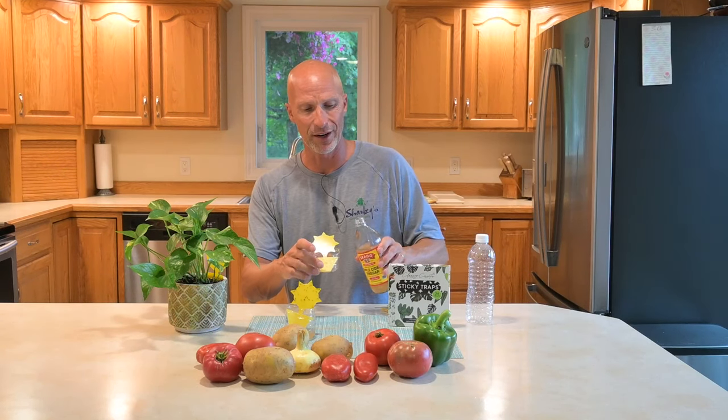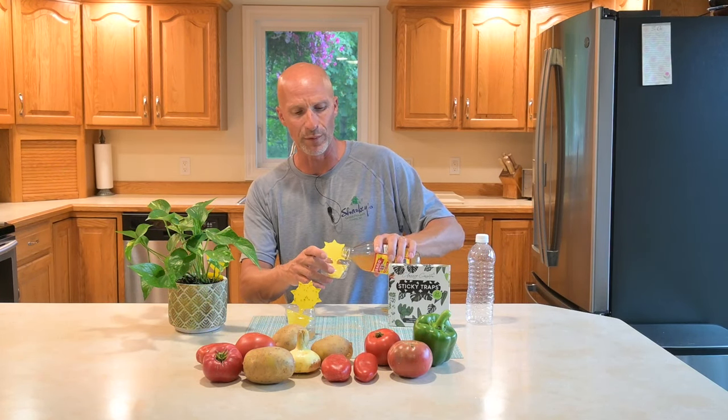What that does — and you need apple cider vinegar, not just the regular white vinegar — it needs to be apple cider vinegar because it gives that aroma of ripening fruit, which is what the fruit flies are really attracted to. You don't need a lot. You just need to pour in just a little at the bottom of that container so that it gives off that aroma, and you put it by your fruits and vegetables and it will draw in those fruit flies.